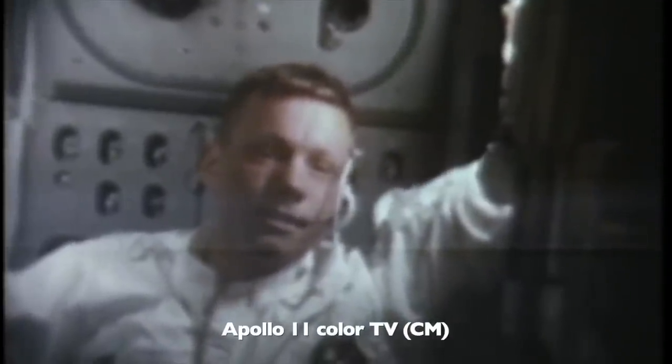Apollo 11 had the same color TV in the command module, which gave us the great color pictures of the astronauts on board the CM. But as explained in the previous episode, the LEM had much less bandwidth available. So Apollo 11's lunar camera was the slow-scan black and white, and man's first step on the Moon was recorded without color — which, fortunately, wasn't such a big deal on the very gray Moon.